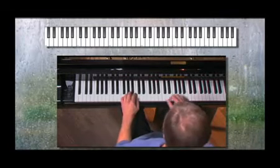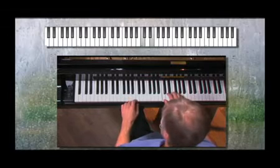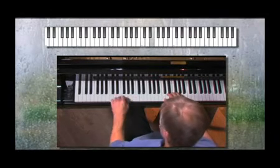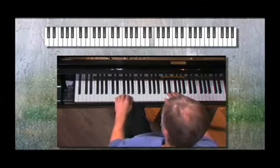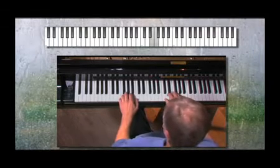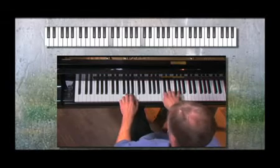Now we'll see how this bass line fits in with the melody of When the Saints Go Marching In. I'll count it in and we'll follow the left hand in the chart. Don't worry about playing the right hand for now. Just hear it as it goes by and concentrate on playing the left hand in time and hearing how it fits in with the melody. Notice that there's a little dialogue, a little give-and-take between the right hand melody and the left hand bass line.